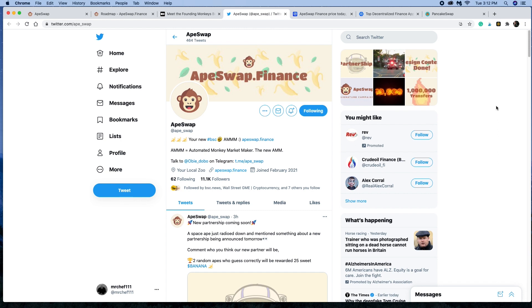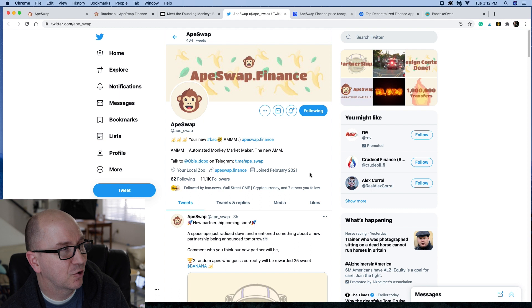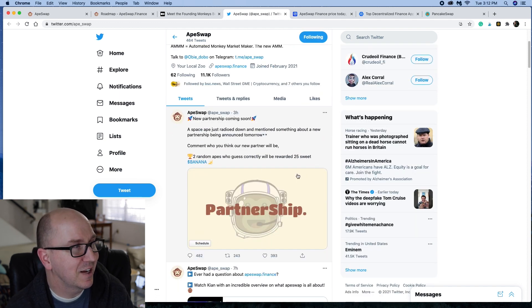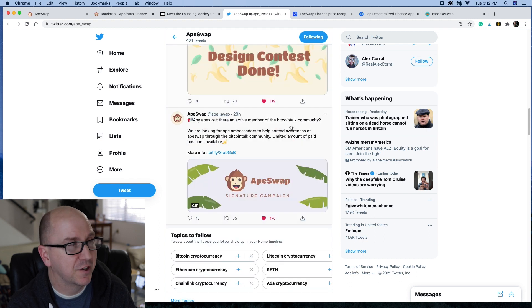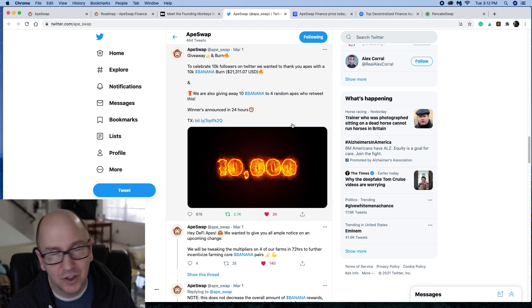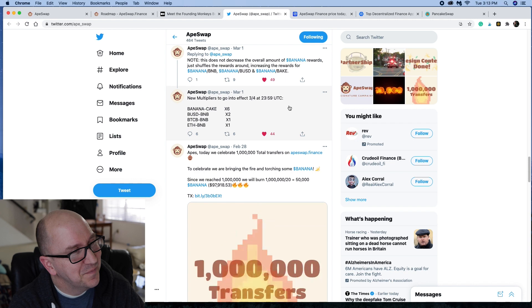I've enjoyed staking my banana and buying more banana. Over on Twitter, in just about three weeks their account has grown to 11,000 followers — I remember when it was only around 1,000 at the beginning when I joined. Scrolling through, they're about to announce a new partnership. I mentioned the partnership with Bakery Swap already. Their design contest is done. There are a lot of meme contests, and they're constantly talking about burning tokens, which is good because burning tokens brings up the value of those tokens in theory.